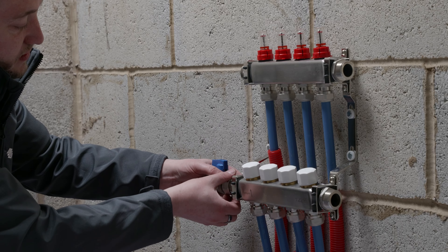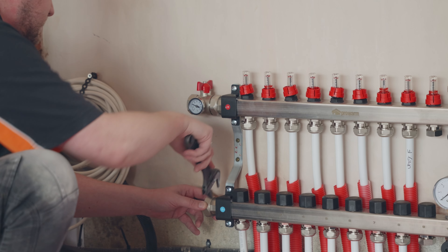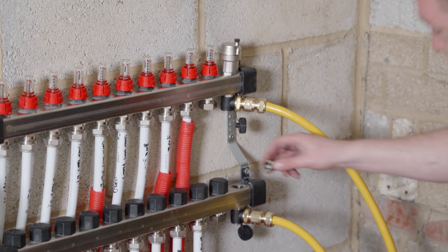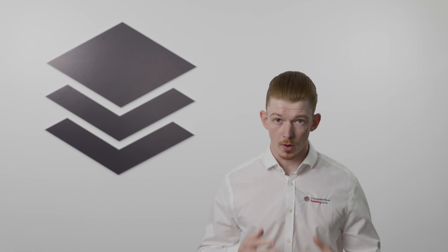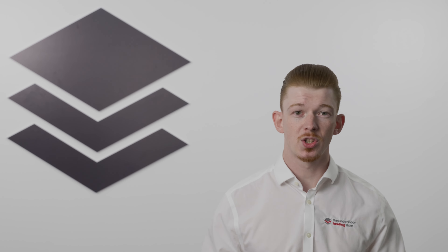Wet underfloor heating also offers various systems: standard output systems, perfect for well-insulated spaces like living rooms or kitchens; high output for areas with higher heat loss such as conservatories; multi-room systems, which allow you to control different zones at different temperatures; and low profile systems, ideal for installations where floor height is restricted.